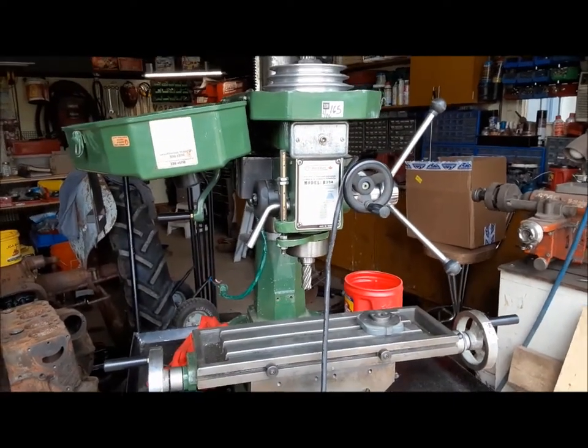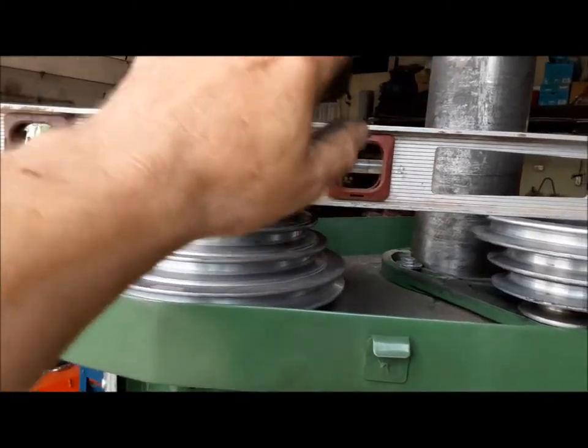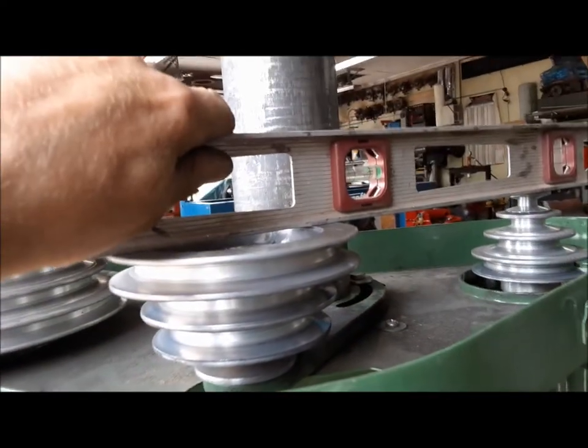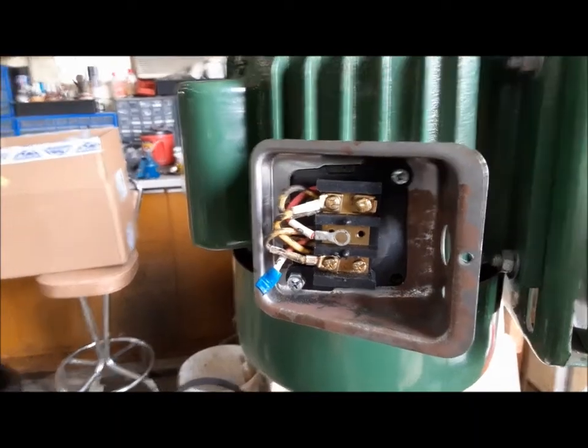We got the motor installed and the idler pulley installed — everything's lined up nicely. Now we can put on our new belts that we bought. Now we can hook the wires back up — lucky for me I had enough common sense to take a picture of that before I took it apart.